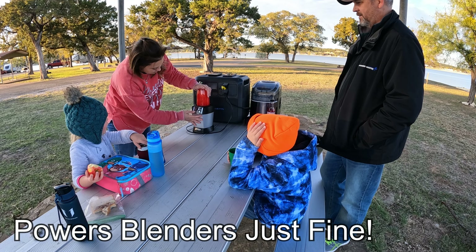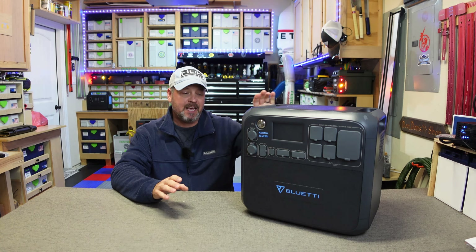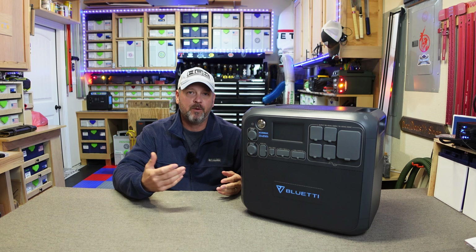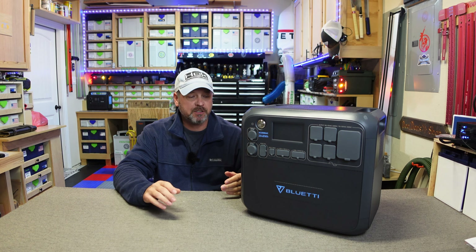As you can see from all of those, I couldn't find a situation that this AC200 Max would not perform excellent at. This thing is built like an absolute tank. It is heavy and it is not backpackable — this is going to be a stationary power station. It is expandable up to 8200 watt hours. I don't have the B230 or B300 expandable batteries, but just know that you can expand this unit to over 8000 watt hours.